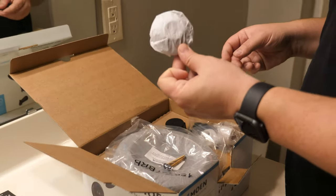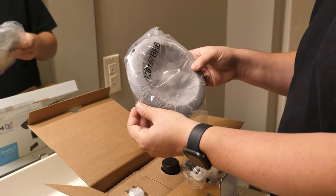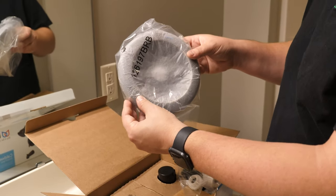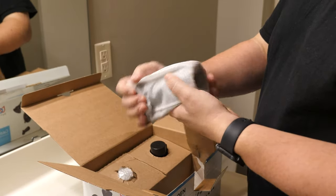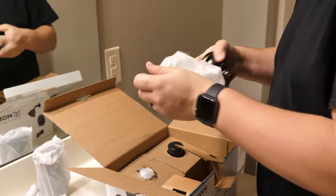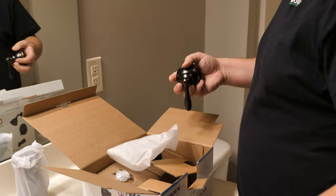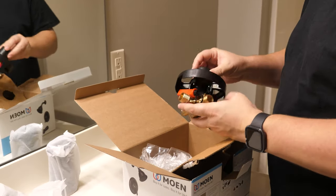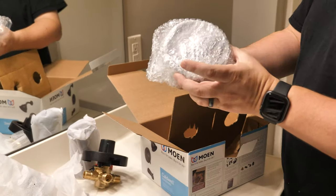We've got the shower arm that goes into the wall, some screws, the escutcheon plate, the tub filler and spout, the shower arm itself, the handle, the valve that hopefully we don't need — because if we do it's going to be a much bigger project — and the shower head.